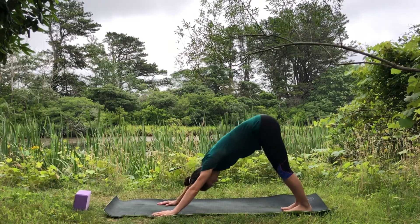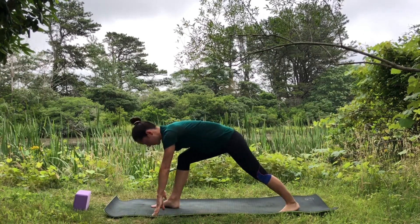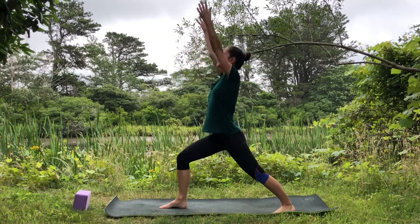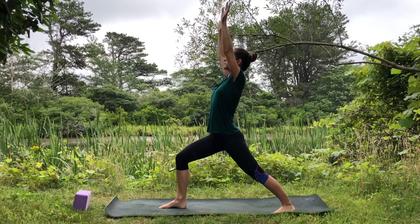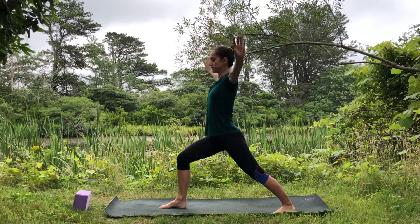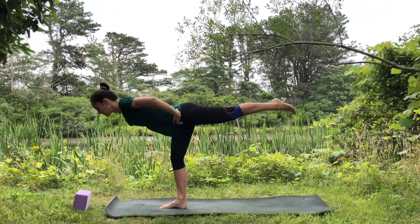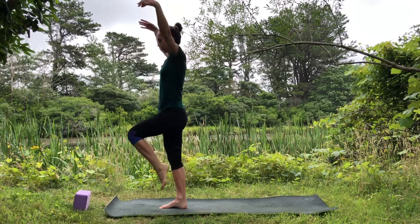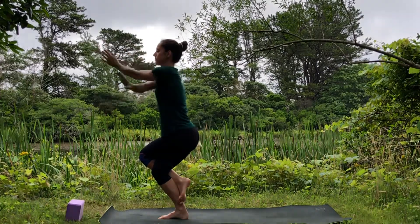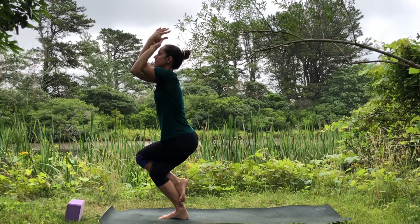Inhale right leg up, step the foot between the hands, lower the left knee down for warrior one. Press into the feet, come all the way up, bend the elbows out to the side. Send the heart forward, commit to the bend of the front leg, reach the arms up, lift the back heel off the mat. Bring your hands on your hips, step into warrior three. Slowly come all the way up — wrap your left leg around your right for eagle pose, wrap your right hand underneath the left, send the elbows up, and breathe through the stretch into the upper back.